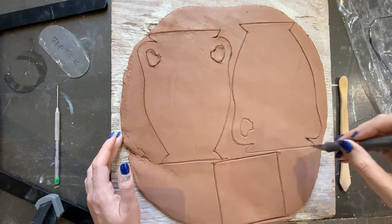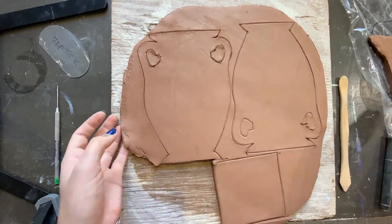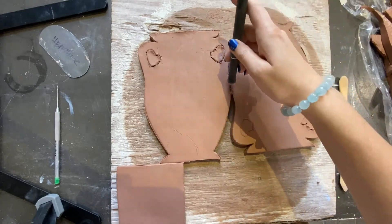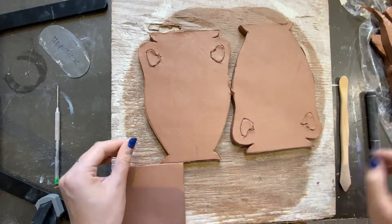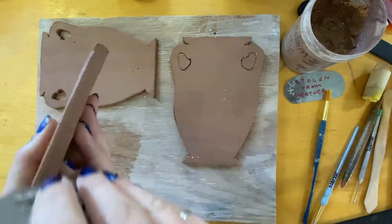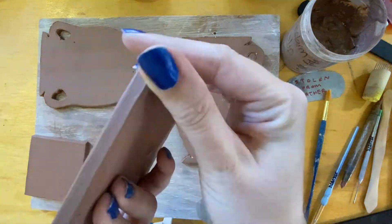Let the slabs dry between boards until leather hard. Now that the pieces are leather hard, begin smoothing out the edges. I alternate between a rib, chamois, and my fingers.